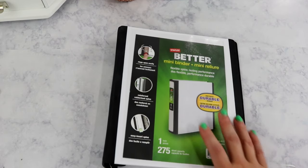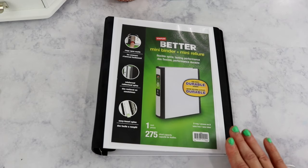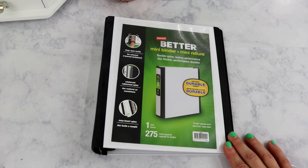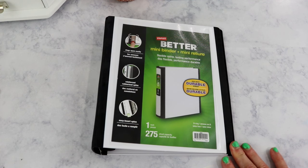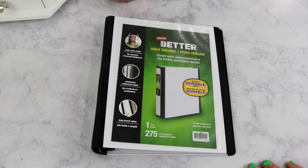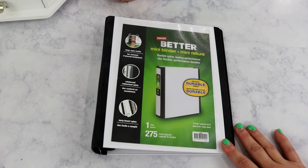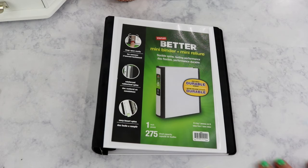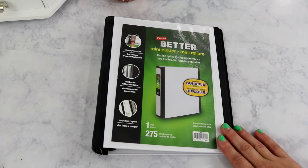That brand is the Better Binders from Staples. You've seen me use these binders on my Binders 101 series — I've used them for DVDs, I just love these binders. They are a little bit more expensive, but this is a plastic binder that holds up. I've had the Binders 101 binders for probably four years; they've moved with me two or three times and they still look brand new.